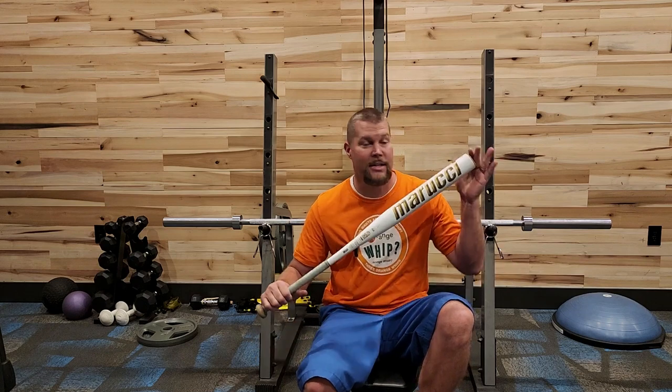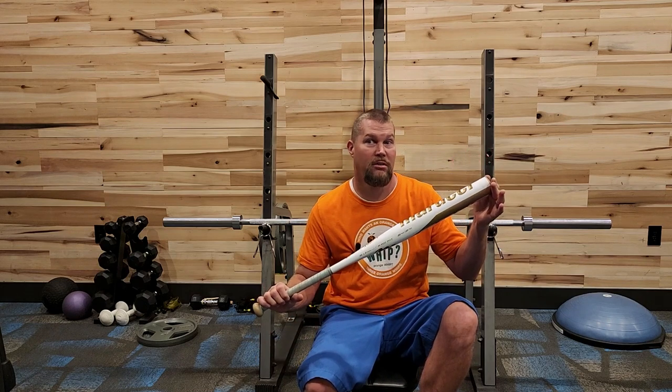Hello, welcome back to the channel. I'm interrupting my normal two-week upload schedule for this guy right here, the 2022-23 Marucci Echo Diamond.